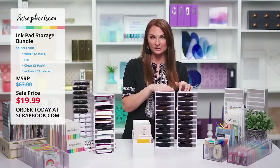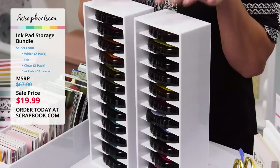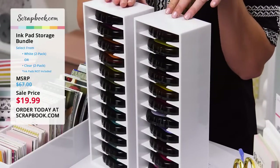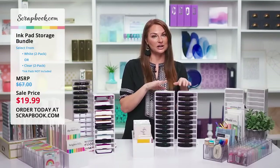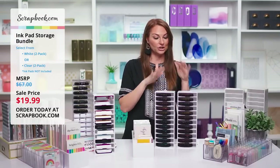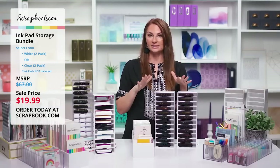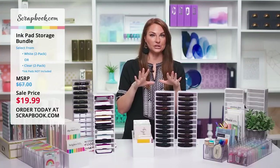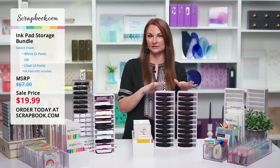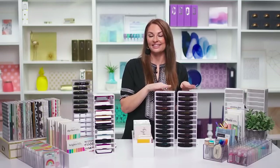I have several of these in my craft space and I pull them out whenever I'm crafting at my desk. They are the perfect solution, so be sure to grab yours today and stock up while supplies last. We had so much fun sharing all of this with you today — we know you're going to love them as much as we do. Leave your comments and questions in the comment section on Facebook and YouTube and our team is standing by to answer them. Have a great and lovely day, and thank you for joining us at Scrapbook.com.